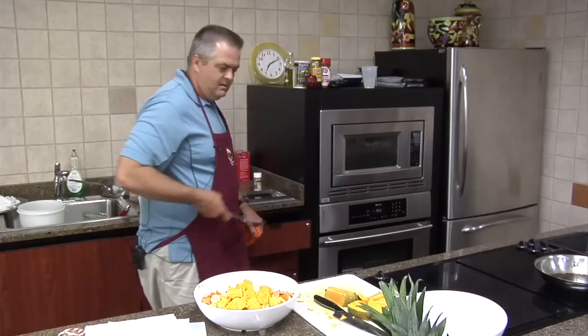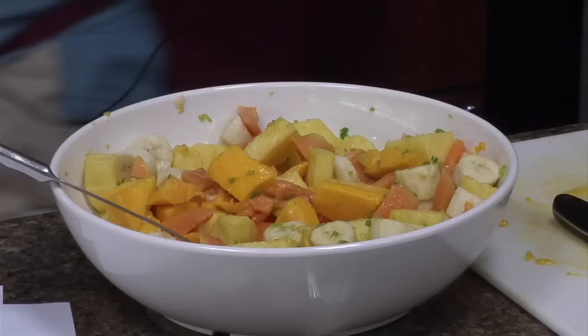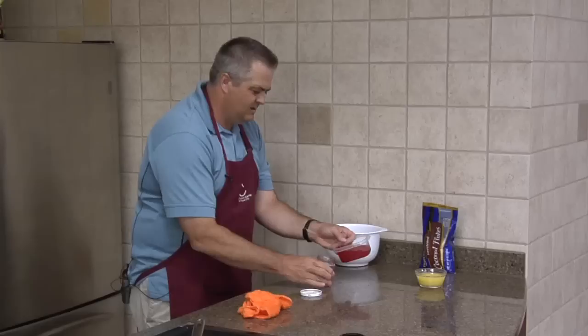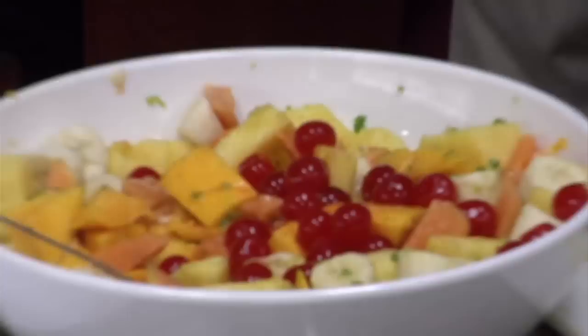We're going to get a spoon and kind of mix that together. So you've got kind of a good mixture here, with those bananas over on one side where my mom can pick them out. Now, here comes the interesting thing I like to do next — I like to take a jar of what we call Maraschino cherries, drain the juice back into the jar, at least the majority of it, and throw those in. That's going to give you a little more color.